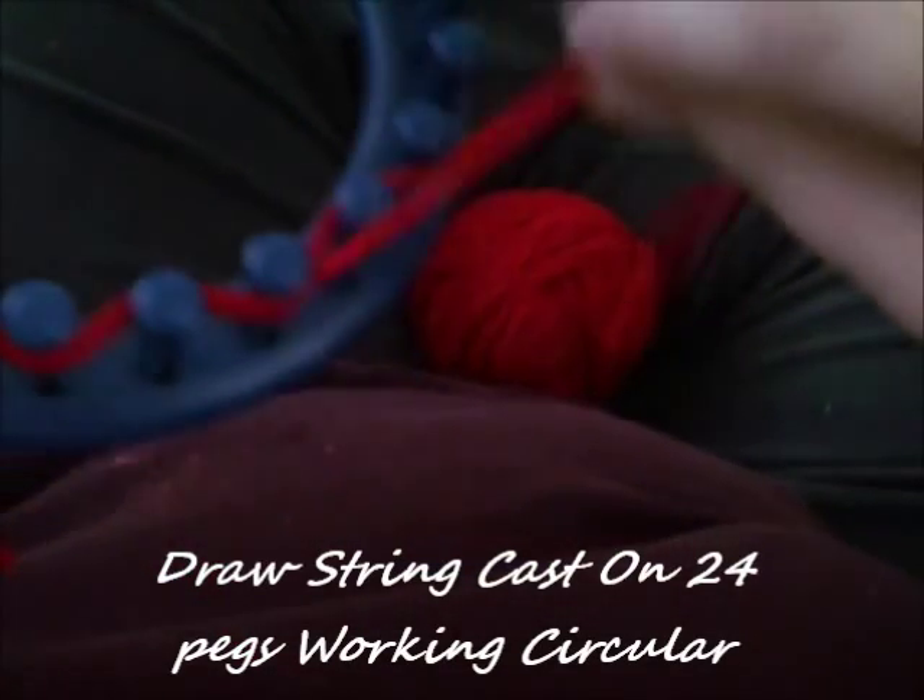What you want to do is draw a string cast on 24 pegs, and you're going to be working circularly. Next you want to e-wrap 24.